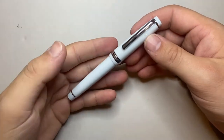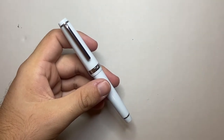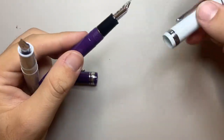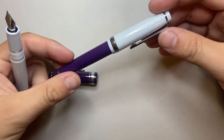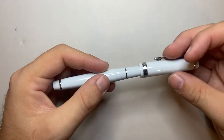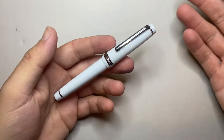Let's talk pros and cons. Cons: it is very clearly heavily inspired by the Sailor Pro Gear Slim, to the point that you can actually use the cap from the Jinhao on the Sailor — that's how closely these pens are aligned in terms of dimensions, threads, and everything. So very clearly, this is not a particularly original design from Jinhao. It's too close for a coincidence, let's be real.